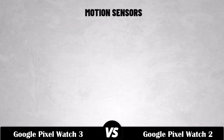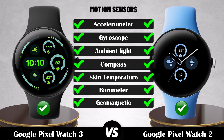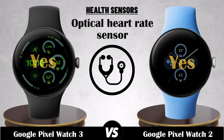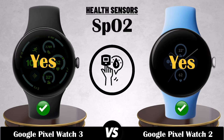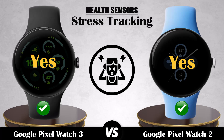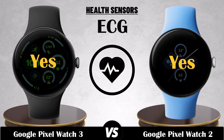Motion sensors. Health sensor. Optical heart rate sensor. SpO2. Sleep tracking. Stress tracking. Menstrual cycle tracking. ECG. Body composition measurement.